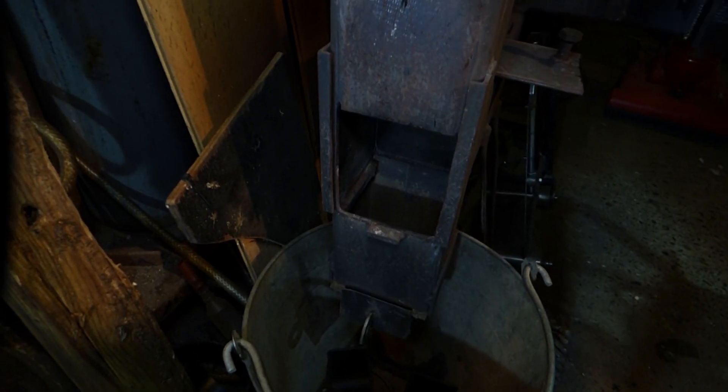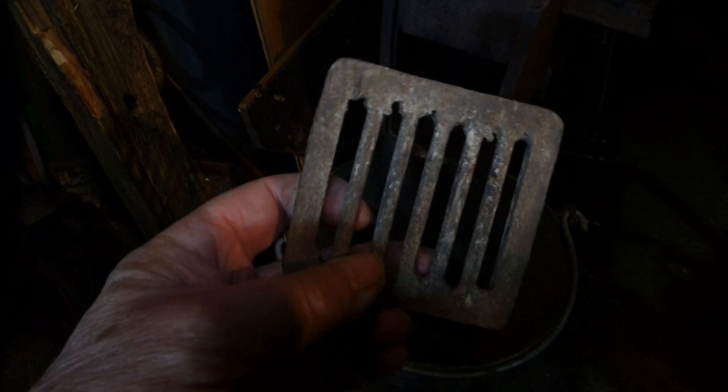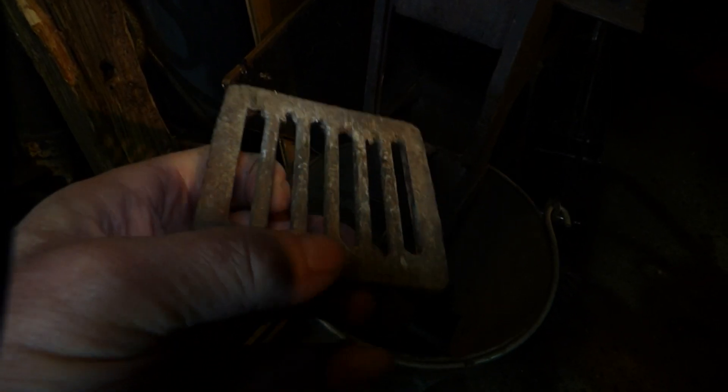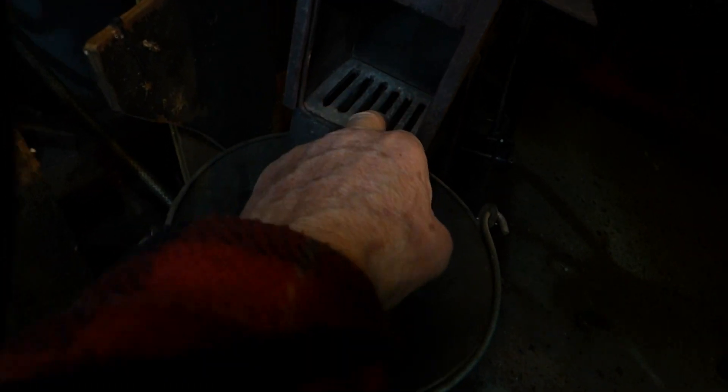This is just to answer a couple of questions I've been asked. This is the second burn chamber, which has a 6mm gap between each one of those. That fits in there like so — that's that bit, and that's my second burn chamber.